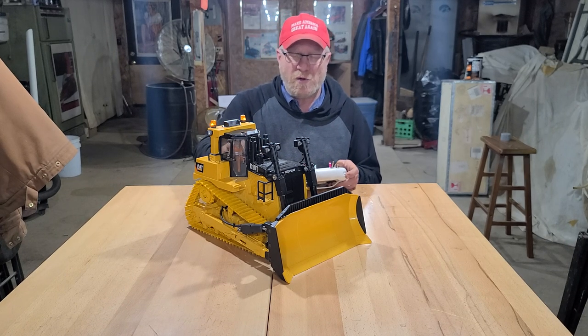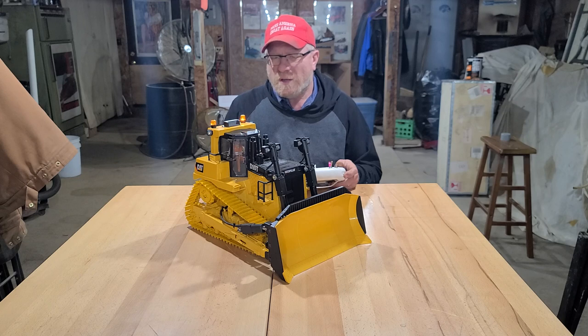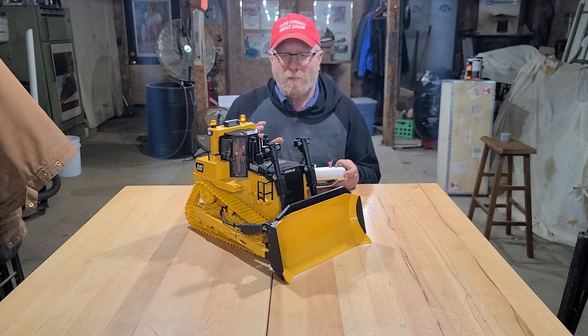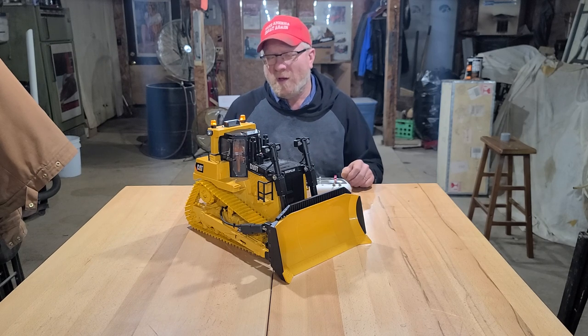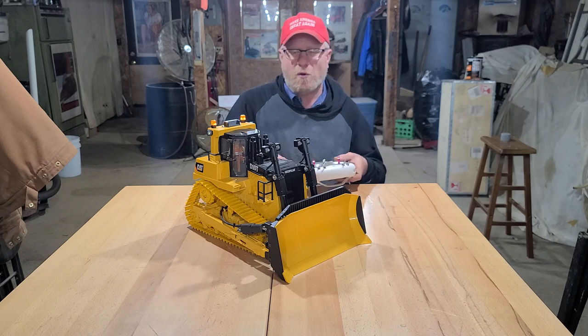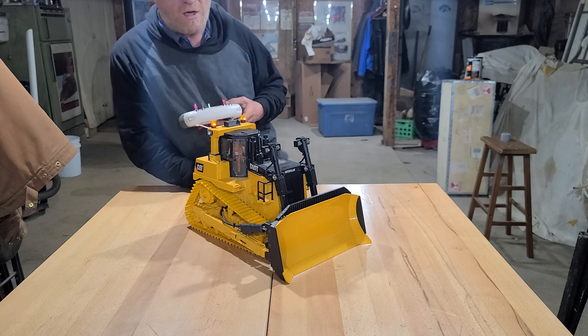I know I've got a couple more videos out there of this old girl. I enjoy this hobby, I really do — it's extremely fun. I just figured I'd pop in and do a quick video. I'm going to grab the camera and kind of go around and show just a few things on the tracks.